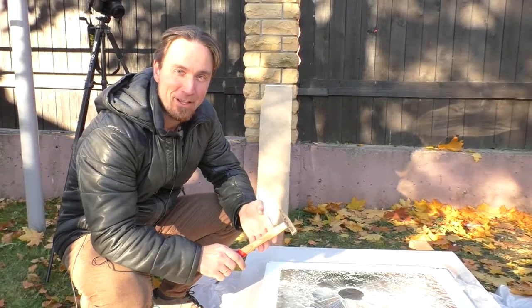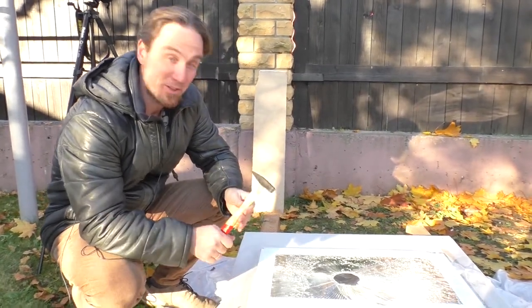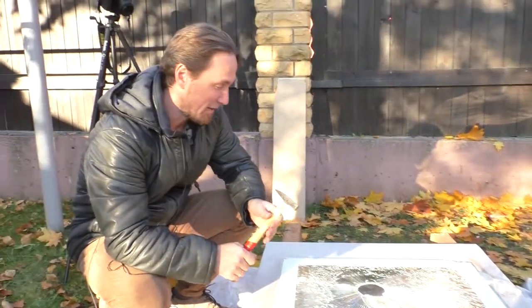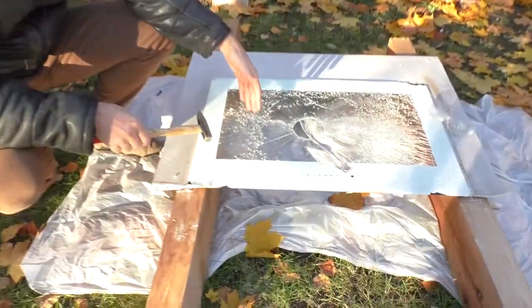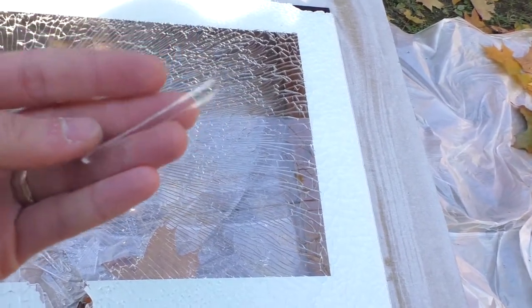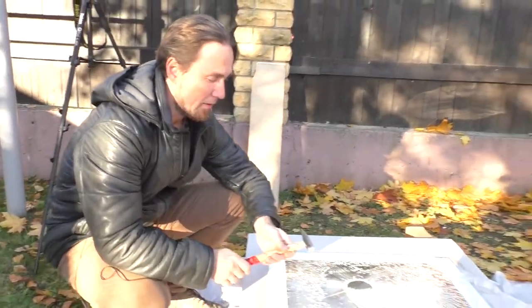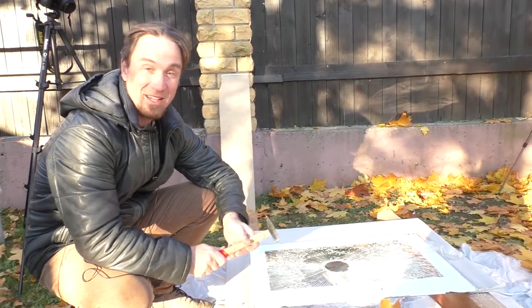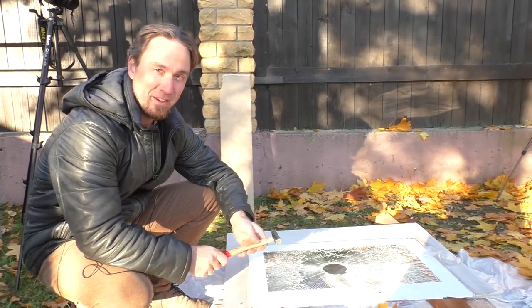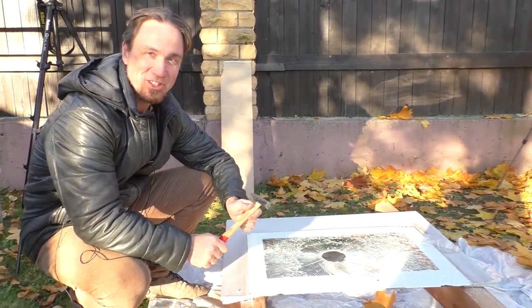We have finally broken the glass using this metal hammer with quite a lot of power in the impact. We can see that it's tempered because it has broken into these small pieces which are not really harmful and cannot cause a big injury or a big cut. That is why we can now be more sure in our TVs and their safety. Thank you for watching, see you.